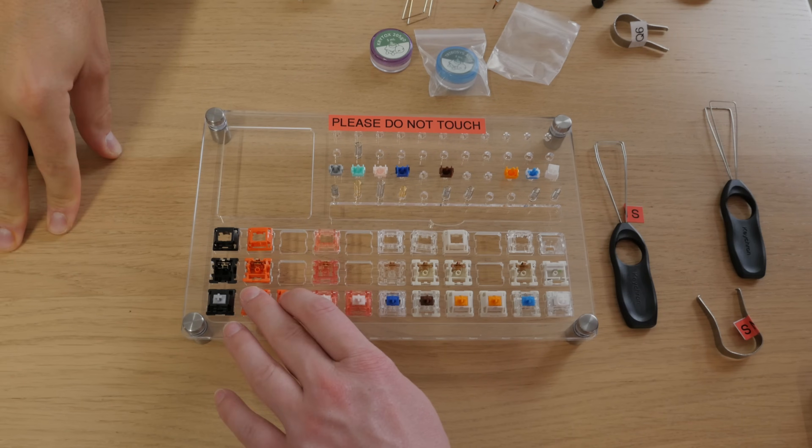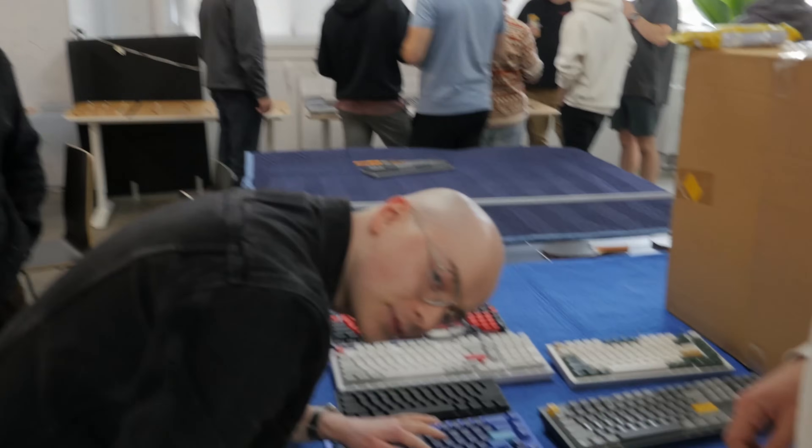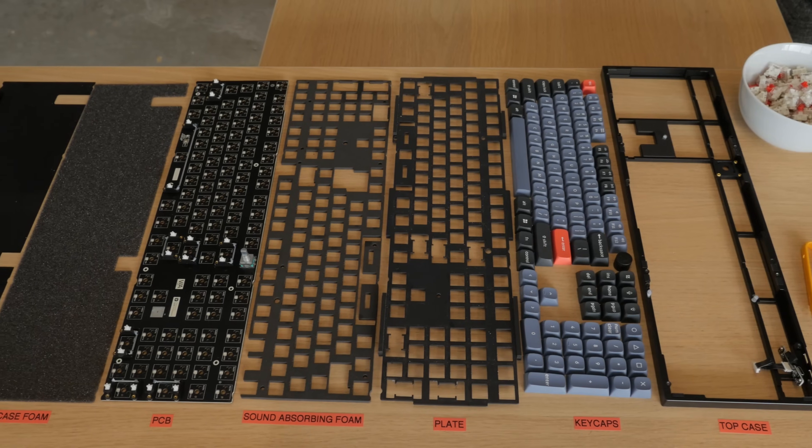The switch makes up the bulk of the typing experience, from how the keyboard feels when you press the key to how it sounds. Yes, the case material, keycap profile, and internals alter this experience, but the switch is the part you're directly engaging with the most.